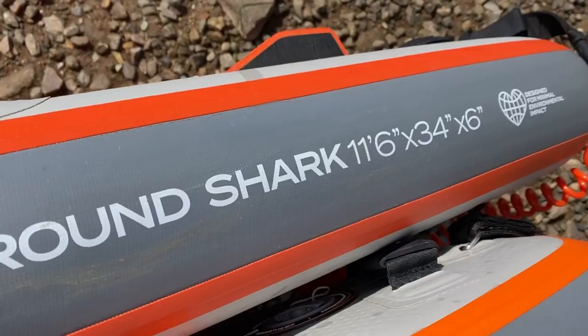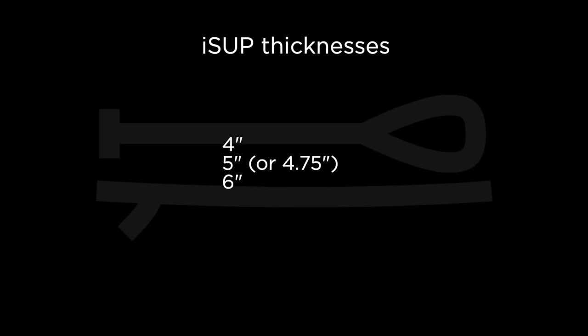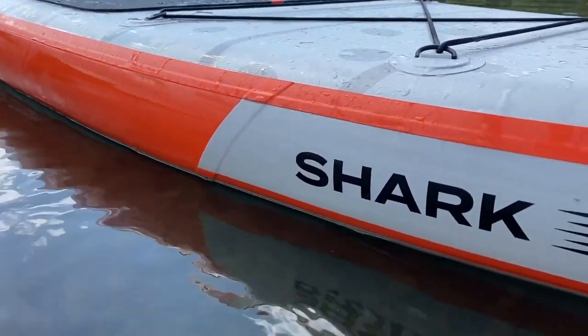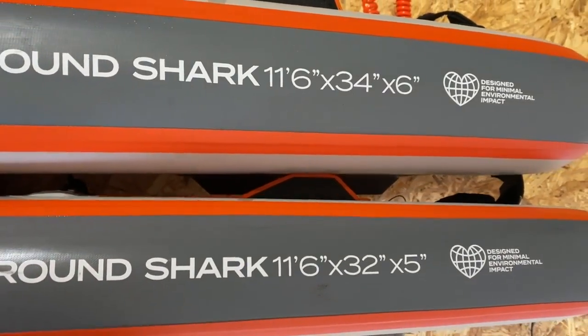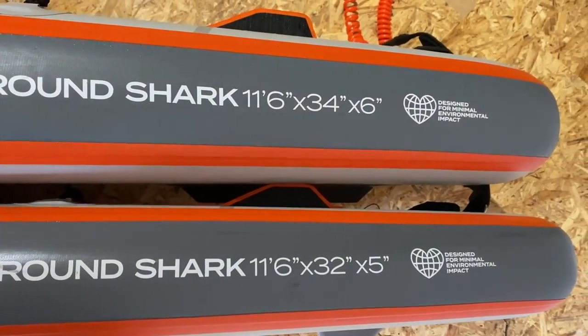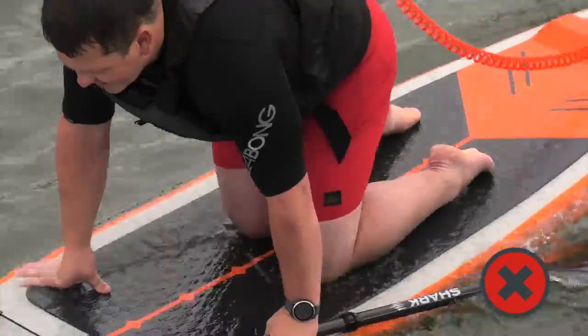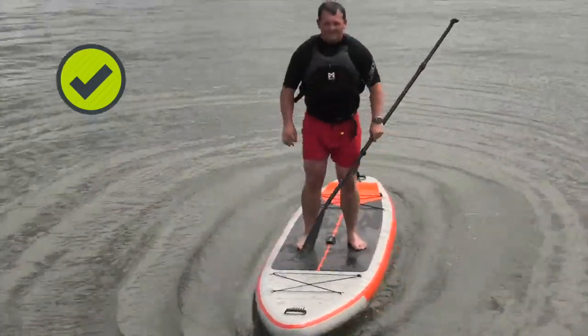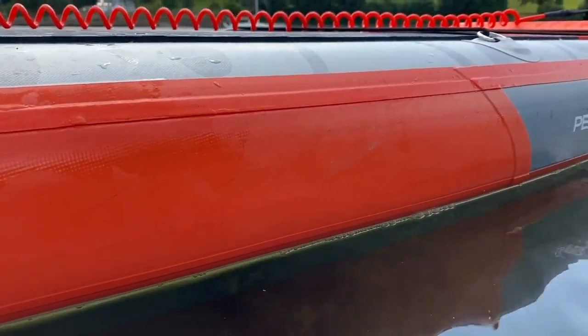Now let's take a look at board thickness. We're measuring from the top to the bottom, and when it comes to inflatable paddle boards, they generally come in three thicknesses: 4-inch, 5-inch and 6-inch thick, though the 5 and 6-inch are definitely the most common. Some brands make all their boards the same thickness; others offer different thicknesses to suit different size paddlers. The heavier the paddler, the stiffer the board will need to be to support their weight and ensure the board maintains a good profile on the water, allowing good performance and stability. Think of a board very much like a beam — the stiffer the beam, the better it's going to do its job.